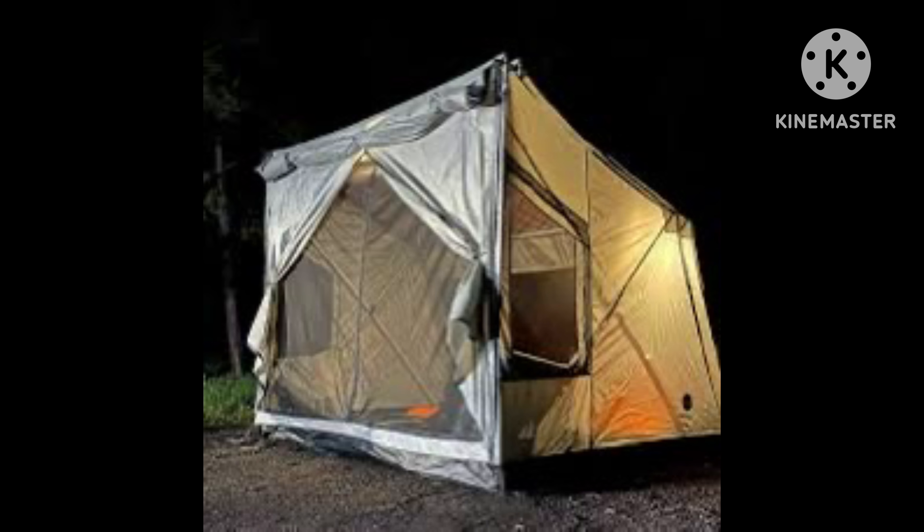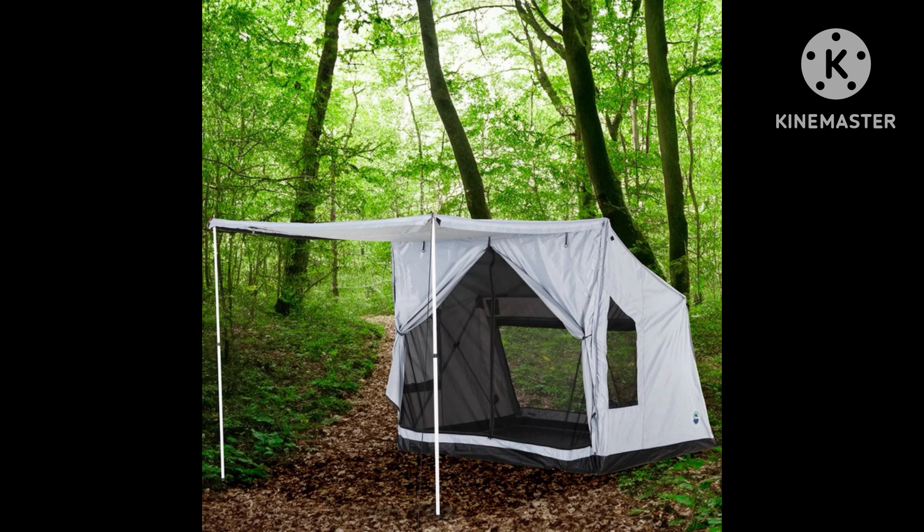It's a safari tent and here's the canopy — it goes all over here. It's a great tent, highly recommended.